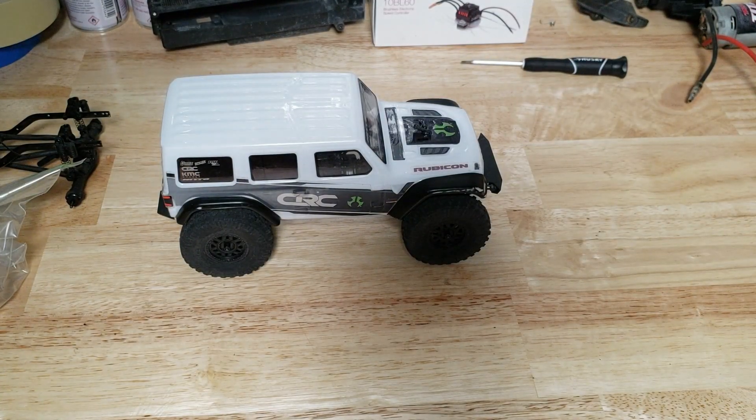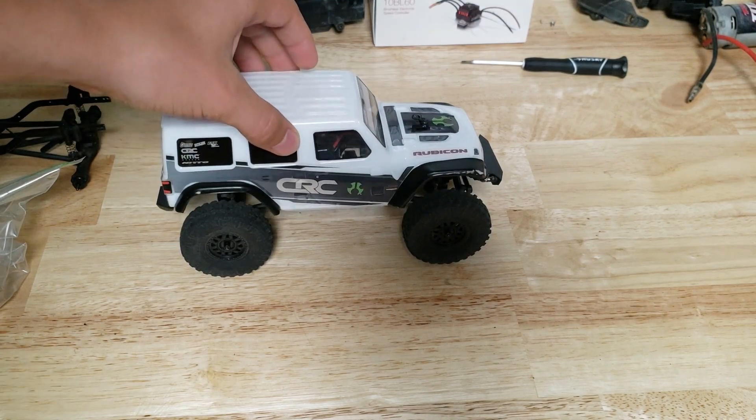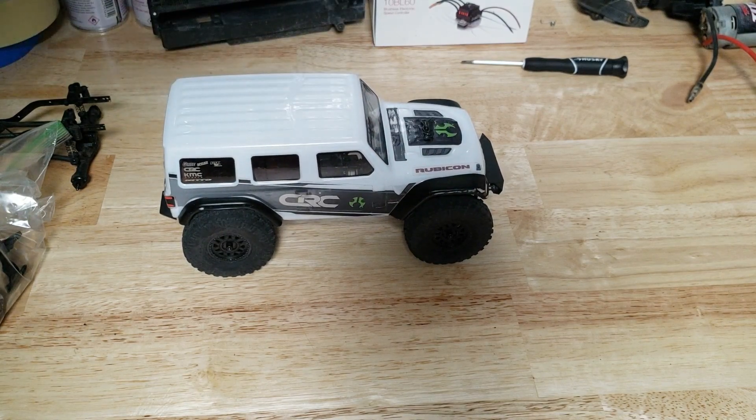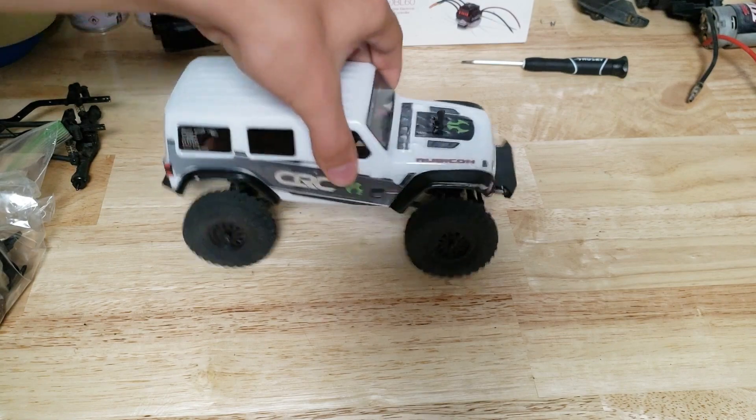It has been a couple of months and the motors are back in stock and the gears are too. So I can go ahead and order those. Recently the motor went out on my other truck as well, so we are going to take the motor out, get the pinion off of it, put on the new motor, and put together the truck. Let's get to it.